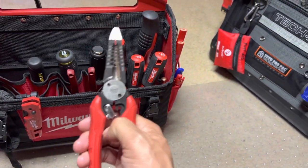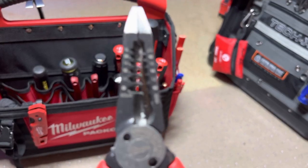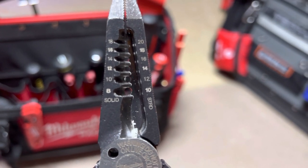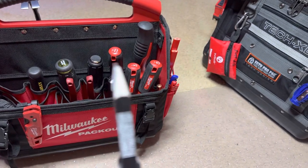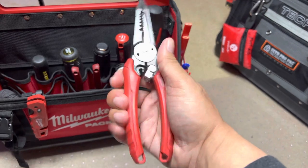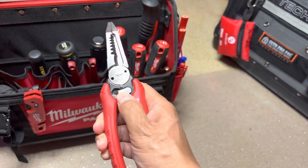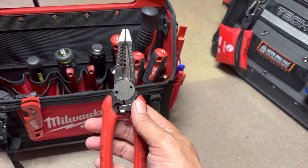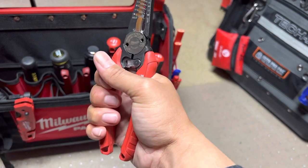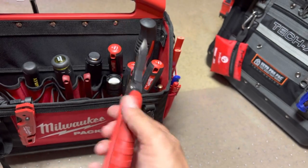And then this one here is the Milwaukee multi-tool. This cuts a little bit more. There's your solids from 8 to 18, stranded 10 to 20. I like these — I haven't used these much, one or two times. I like the grip on these better. They're kind of small — I got medium-sized hands — but they don't pull on the skin inside my hand like those Knipex do. Maybe I'll get used to those Knipex, but I like them both.